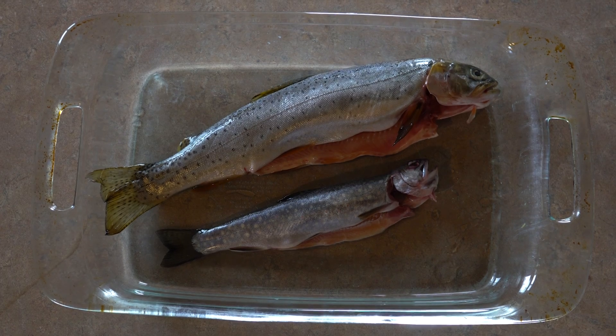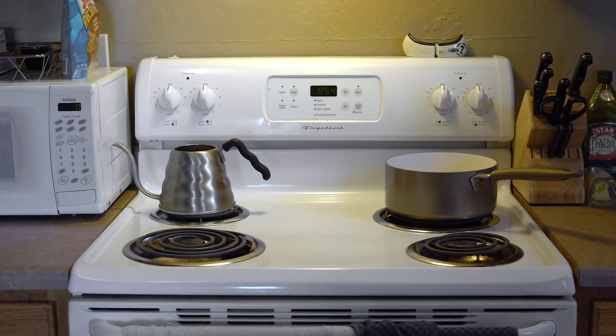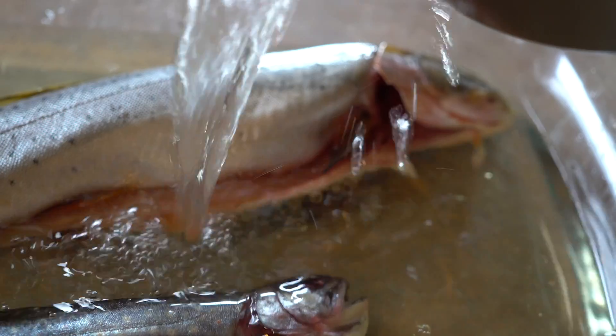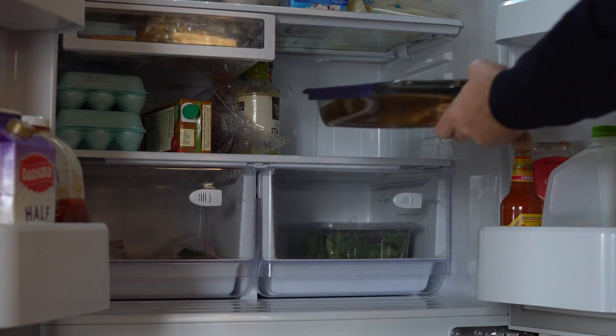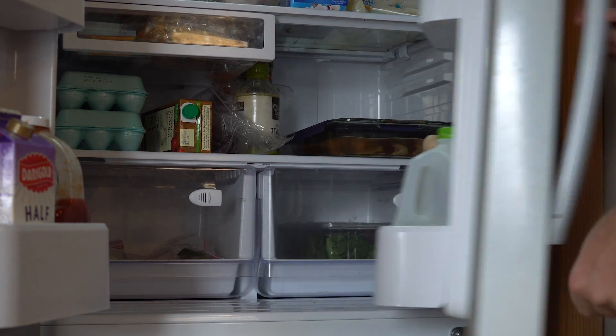I placed my fish in a baking dish. Once the brine has cooled, I'm just pouring the brine over the fish, trying to submerge them, and then throwing it all in my fridge to take back out later today to smoke.